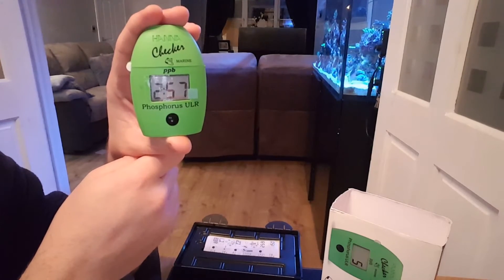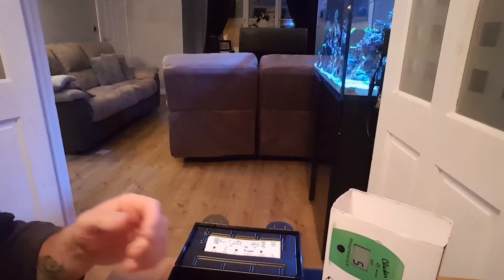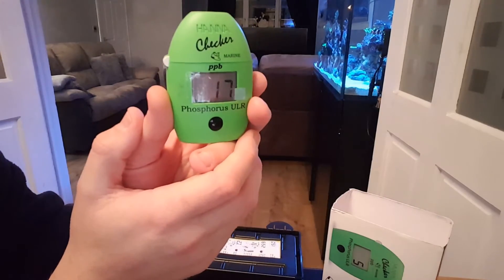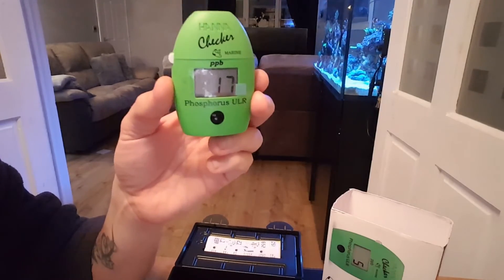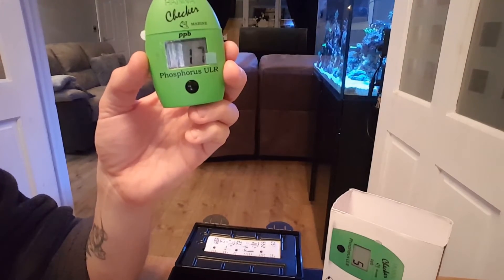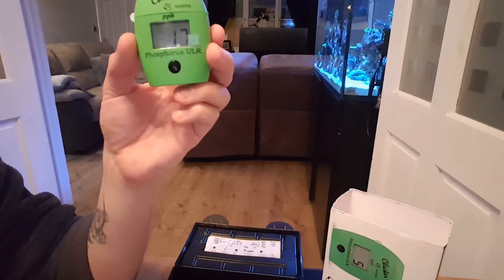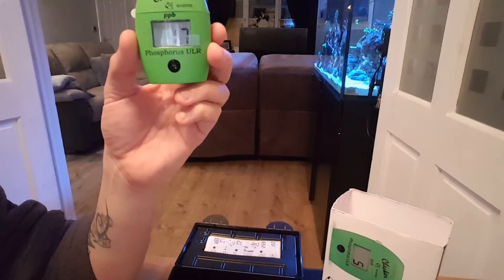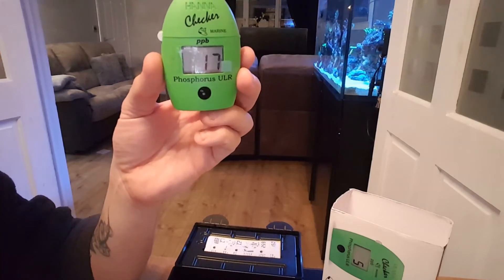Press and hold. You've got a three-minute countdown. Let it count down three minutes. The reading is 17 — so that's 17 parts per billion. If you wanted to convert that into phosphates, you'd take 17, times it by 3.066, then divide by 1,000. And that gives you 0.05 on the phosphates.